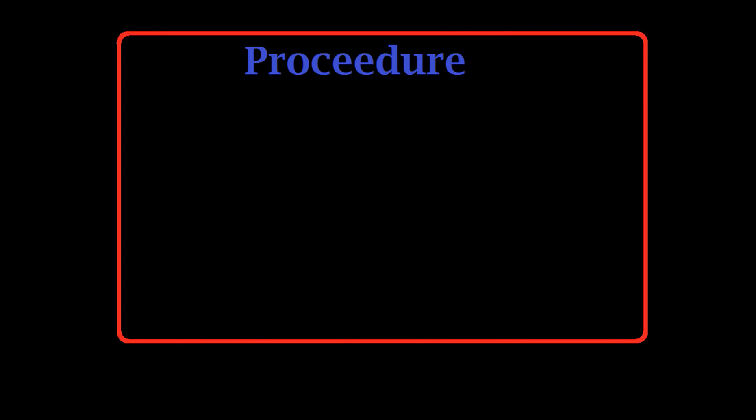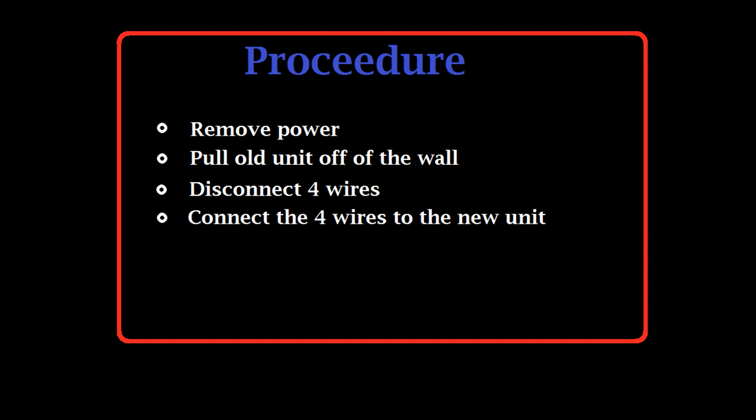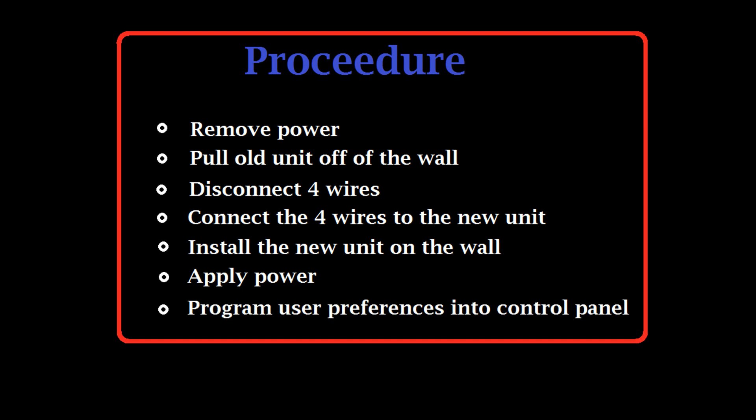To replace this panel, here's what we're going to do: remove power from both the Vista20 and the control panel, pull the old unit off the wall, disconnect 4 wires, connect those same 4 wires to the new control panel, install the new panel on the wall, re-apply power, and finally program your user personal preferences into the control panel.